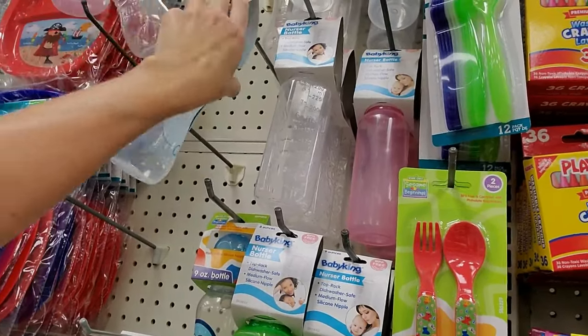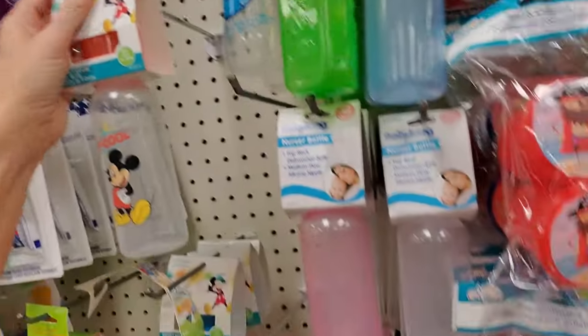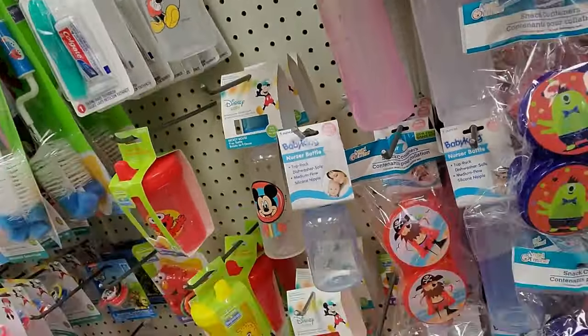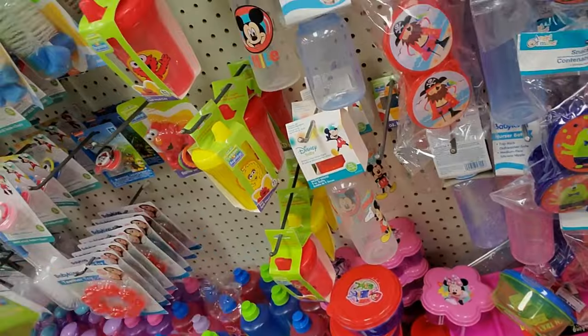And a little Cookie Monster bottle. Mickey Mouse. Here's a Little Baby King. And an Elmo. Elmo's jacked up. Look at his little — I can't do this, I can't even do it two-handed.